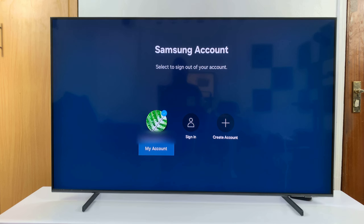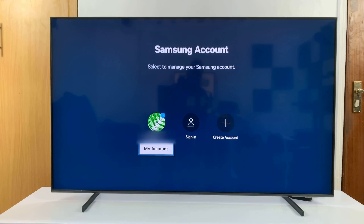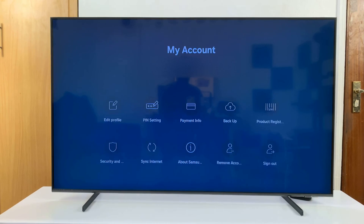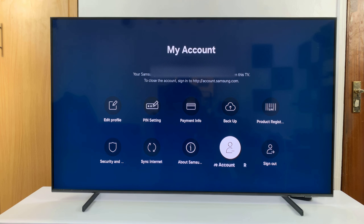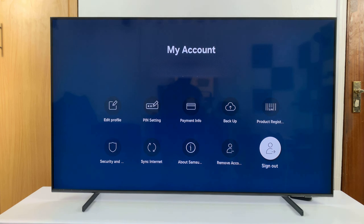Once you find it, press the down button on your remote to select and highlight your account, then press the selection button to get into your account. From here, instead of selecting remove account, you select sign out.